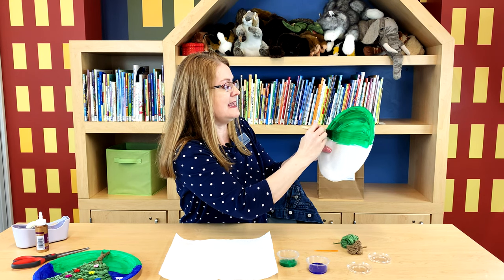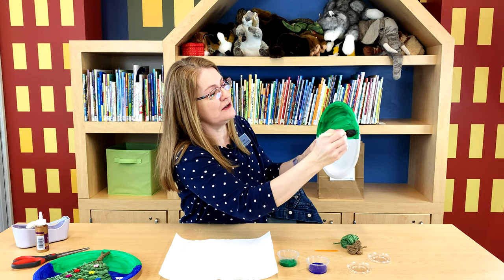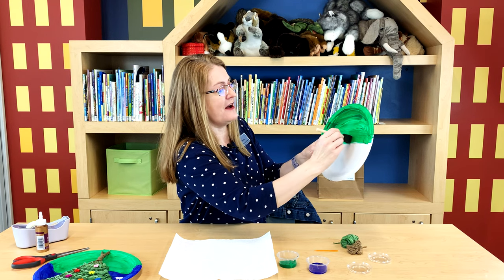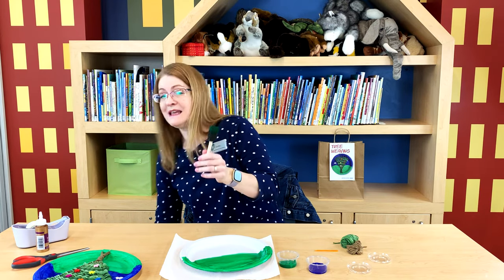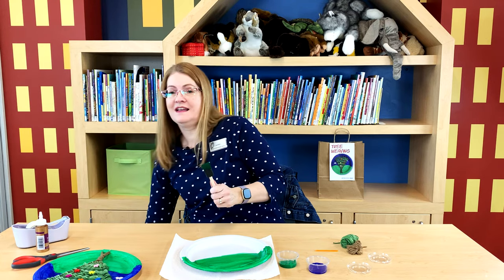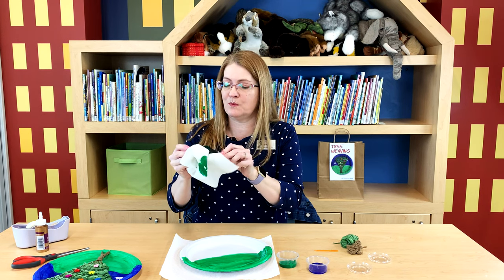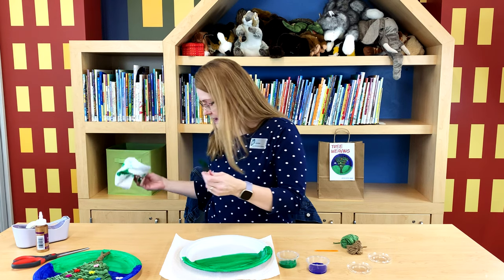This is tempera paint, so if you get it on your clothes or on your hands it's very easy to wash out. We got about half of it in green, and I'm going to take this same brush and just wipe off the green paint so we can continue painting. If you want you can take it to the sink and wash it out, but I'm just going to get most of the paint off with this paper towel.